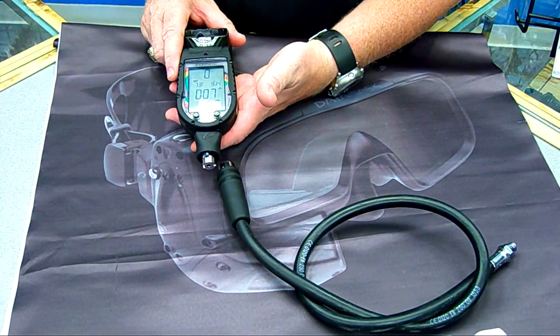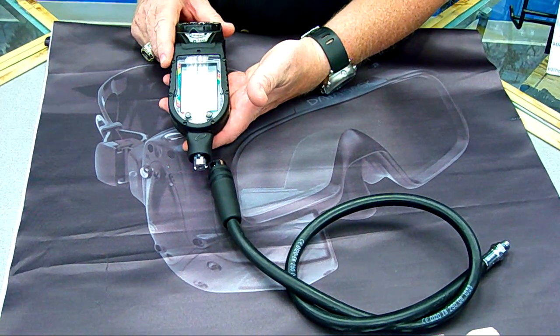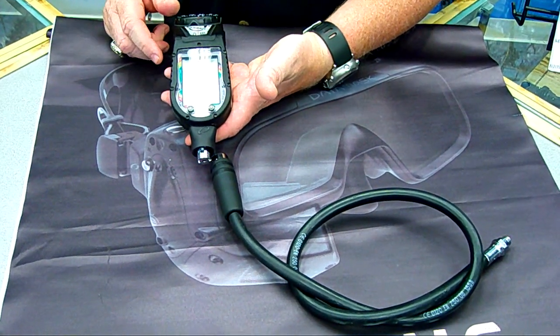Also, when you're done diving for the day, if you're storing your gear in a dive locker at the dive site, it allows you to take it in the room so you can log your dives.